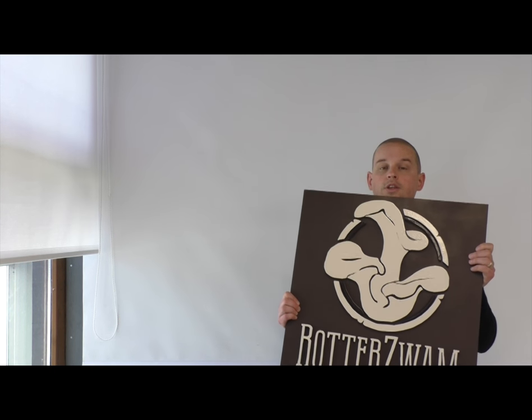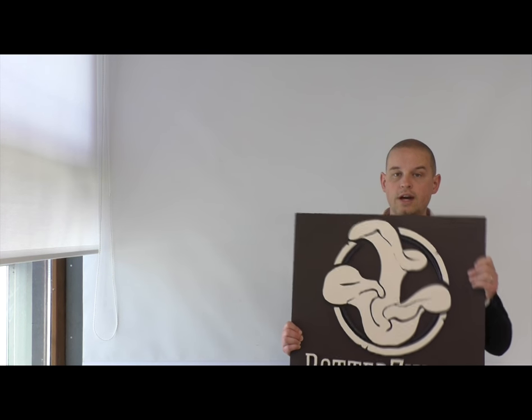Hey, Simon here from Rotterswam. Today we're going to take you up on one of our do-it-yourself projects and we are going to build a sign. When you are on the market, at a congress, or anywhere else where you need to present yourself, it's good to have a nice sign to distinguish yourself from all the other participants. Of course you can buy something ready from the store, but it's much more fun to build one yourself, so stay tuned as we explain the entire building process.